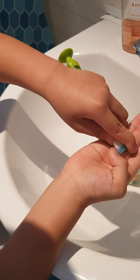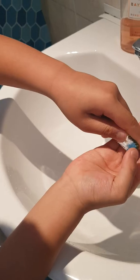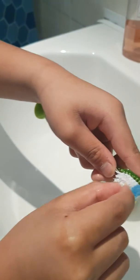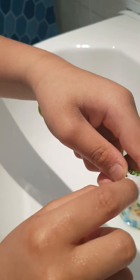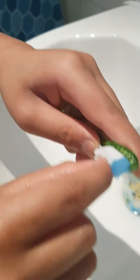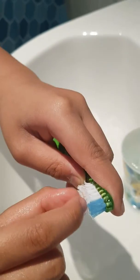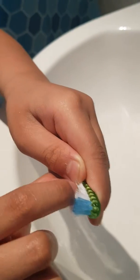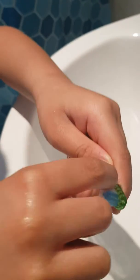Where's your tooth now? It's stuck here — in the toothbrush. Oh no, you're going to lose it.